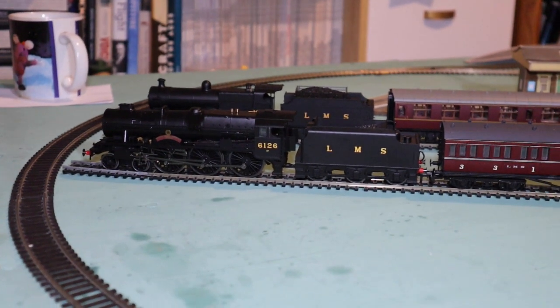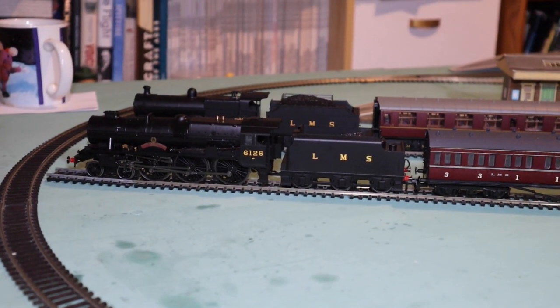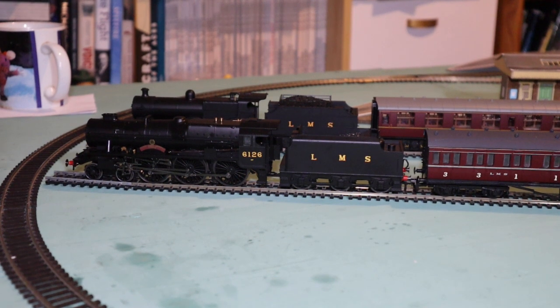Now we can see the two locomotives together — we've got the 4-6-0 Royal Army Service Corps and the 4-4-0, basically its predecessor. Both in LMS livery. Really nice — I like that.